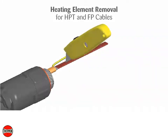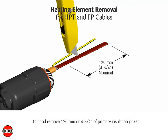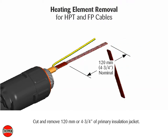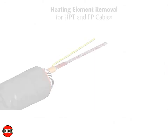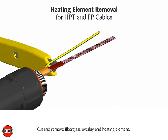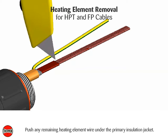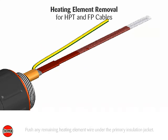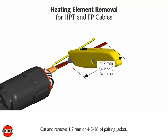Heating element removal for HPT and FP cables. Cut and remove 120 millimeters or 4 and 3 quarter inches of primary insulation jacket. Note: bus connection must be no more than 50 millimeters or 2 inches from pipe as addressed in connection kit procedures. Cut and remove fiberglass overlay and heating element. Push any remaining heating element wire under the primary insulation jacket. Cut and remove 117 millimeters or 4 and 5 eighths inches of paring jacket.